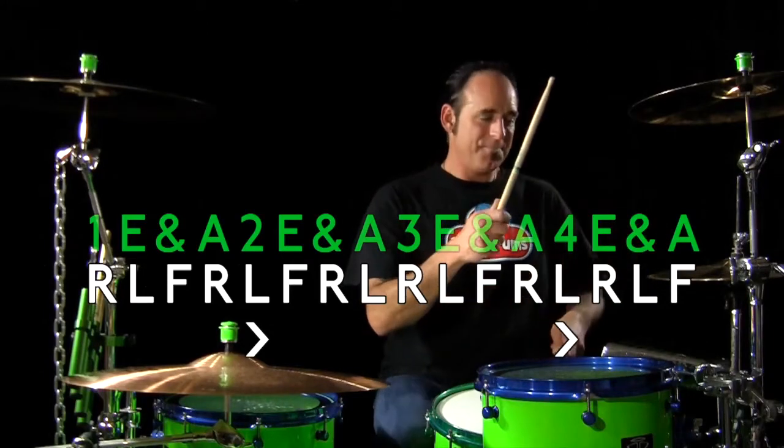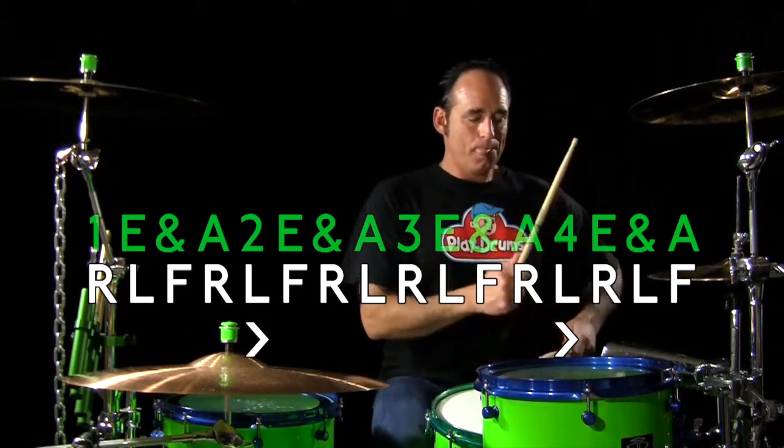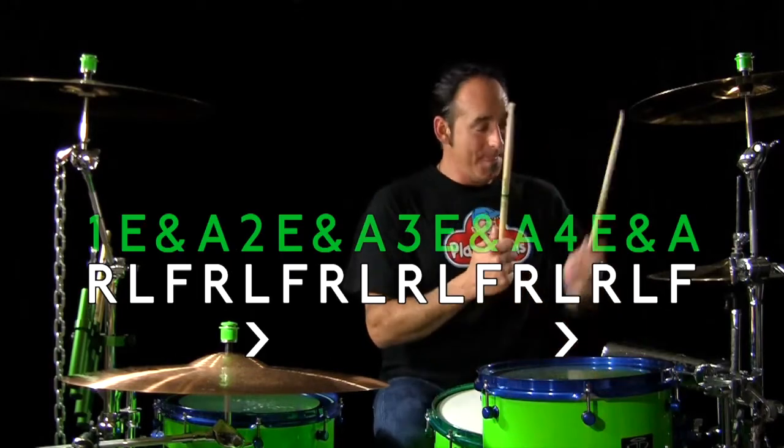Once you can do that on the pad, you're ready to take it to the drum set. On the kit it's going to be easy because you worked it up on the pad. Take your right hand to the hi-hat, left on the snare, and then bass drum — right-left-foot, right-left-foot, right-left-right-left-foot — that's the pattern on the kit, and as you build that up you can make it sound cooler and cooler.